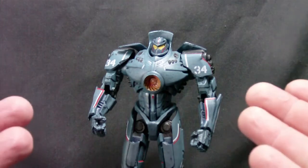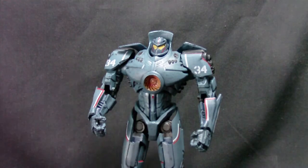Today we're looking at NECA's Pacific Rim Gypsy Danger — the American Jaeger from the Pacific Rim film coming out later this summer, I think next week. Totally gonna go see it and it's gonna be badass. Giant robots versus giant monster alien things — what's not to like?